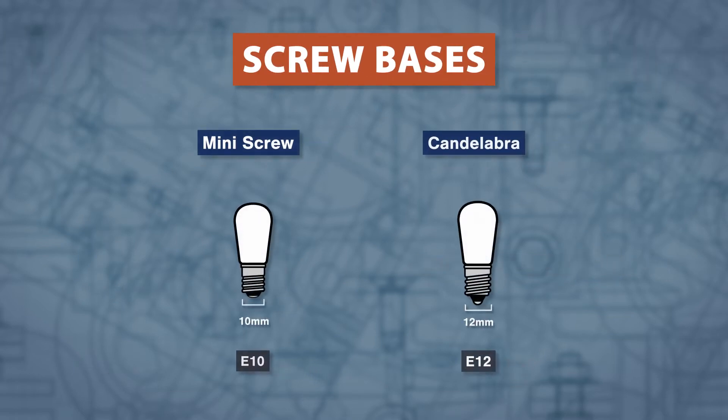Other miniature bulbs will use the Edison screw base and will likely use the E12 candelabra base.